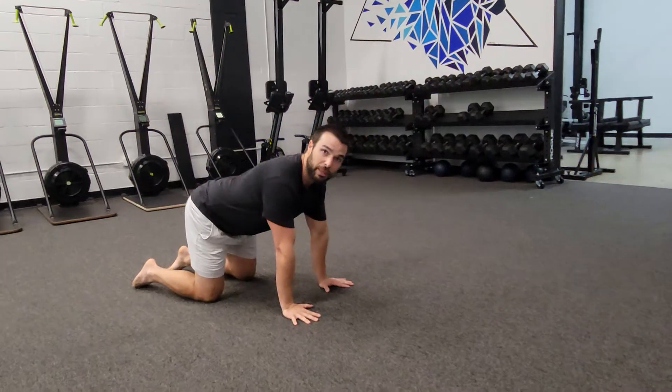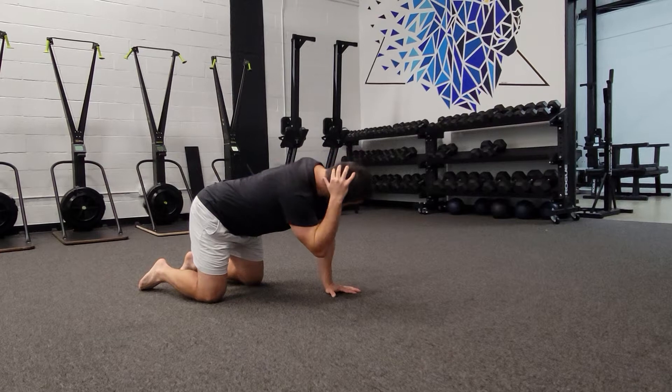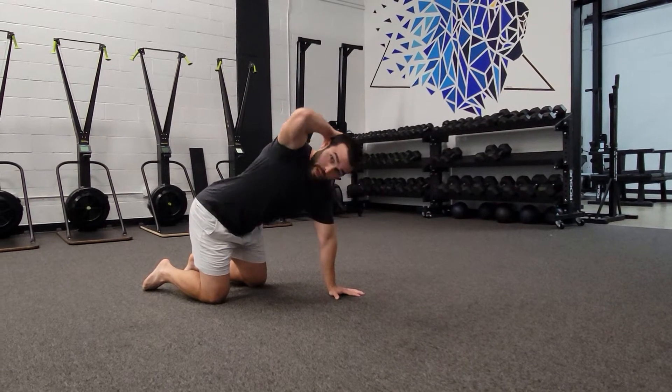From there we're going to place one hand behind the head — you kind of pretend to comb your hair. Now I'm going to try to bring my top elbow to my bottom elbow and then my top elbow up to the sky.